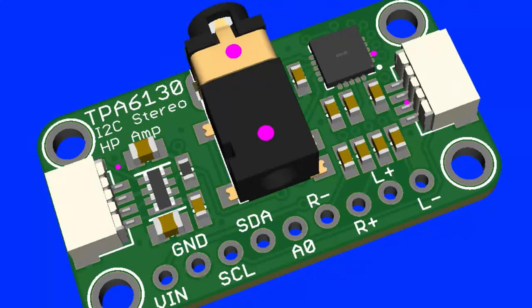It's fairly capable — 8 ohm, 16 ohm, maybe 32 ohm drive — and you can control the volume over I²C.